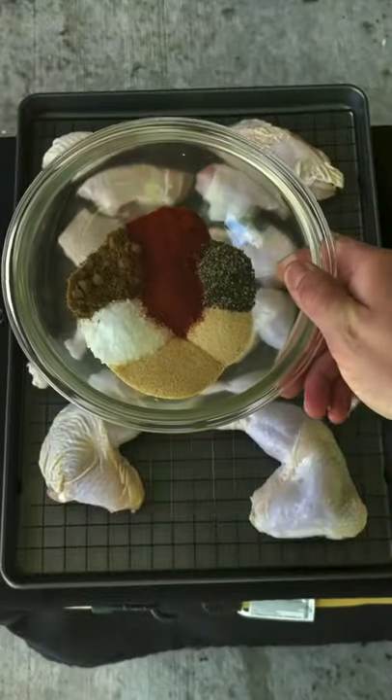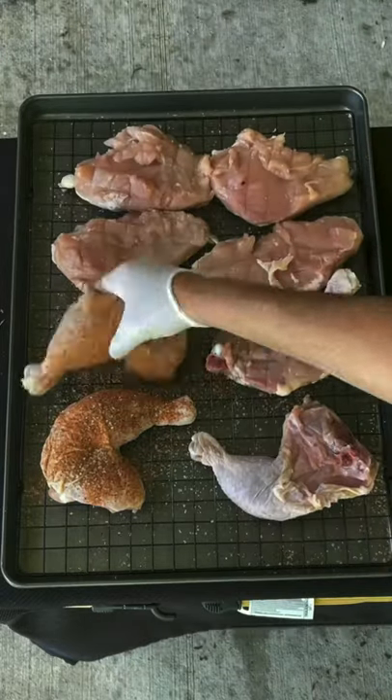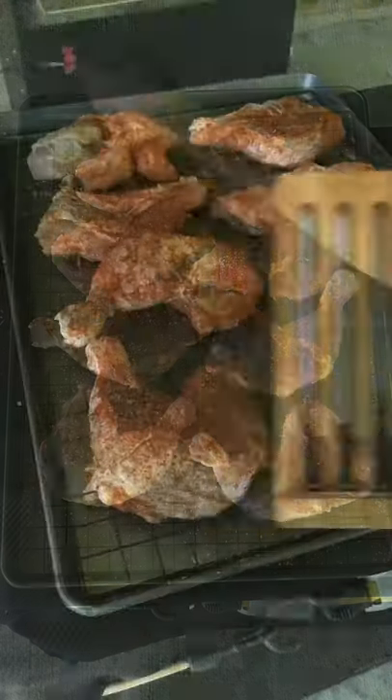Time to season with salt, pepper, garlic, onion powder, cumin, smoked paprika, and cayenne. Make sure to season all sides and up underneath that skin.